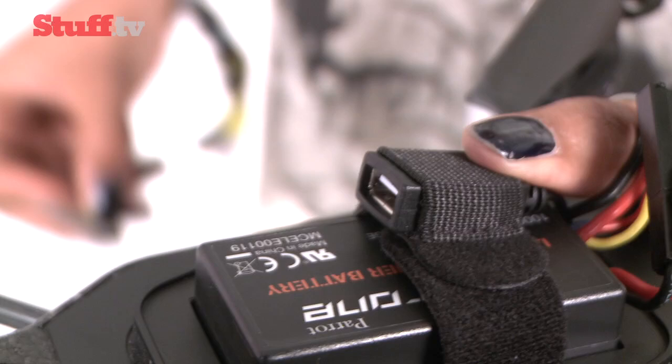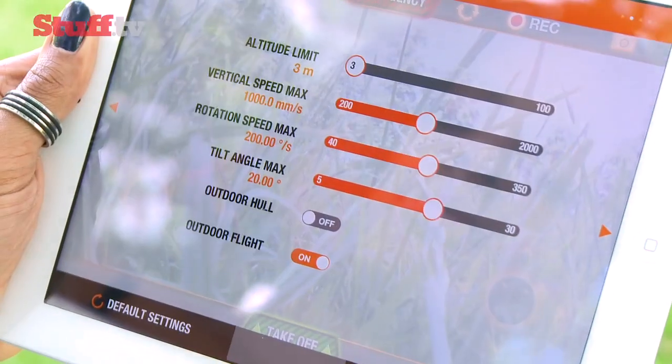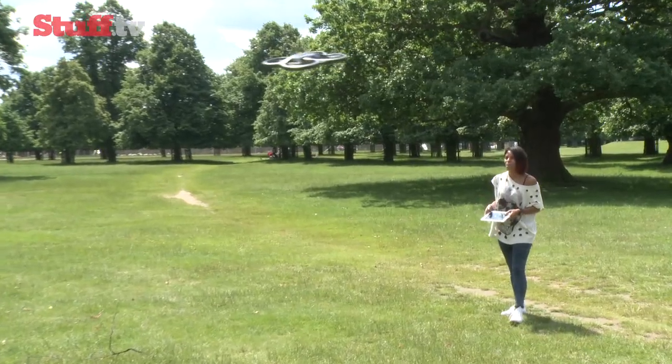The base camera records low-res QVGA footage, while an onboard USB port lets you record straight to a thumb drive. Control options include accelerometer-based tilt control, an on-screen joystick, and absolute mode for beginners that sees the drone move relative to you.